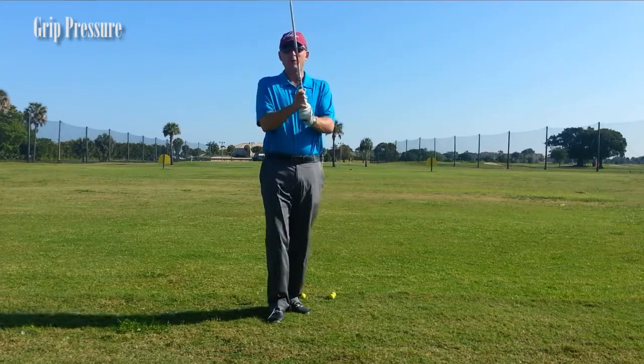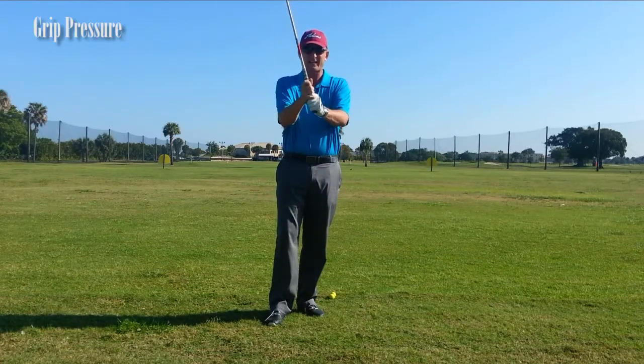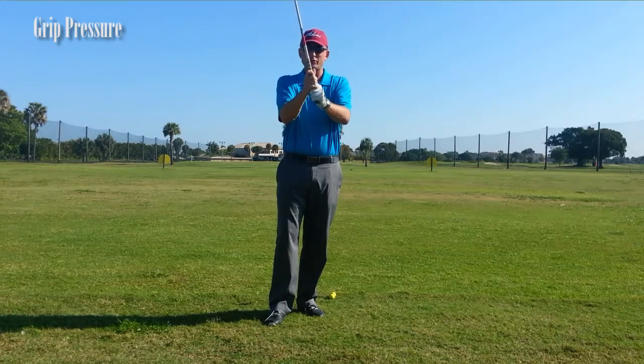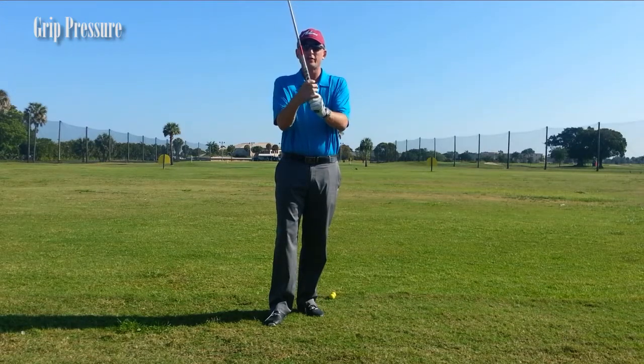What I have people do is hold the club right up in front of them, take their grip, and squeeze it as tight as they can — that's a 10. Then I'm going to tell them to let go of the club almost — that's a 1. So at a 1, everything is nice and soft: their wrists, their arms, their shoulders — they're nice and relaxed.